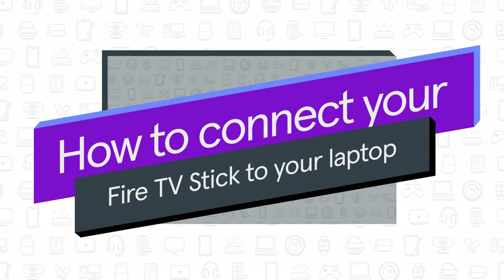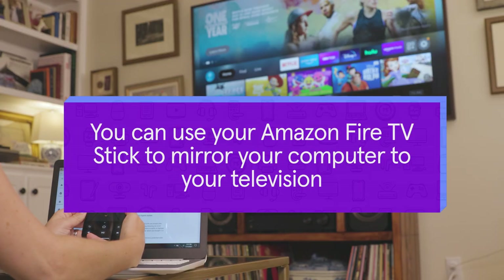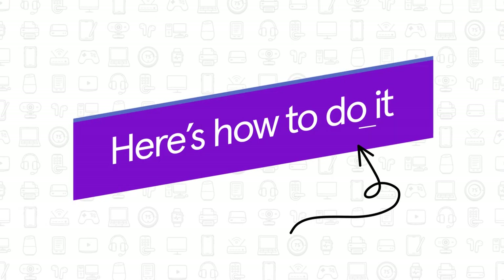In this video, we'll show you how to connect your Fire Stick to your laptop. You can use your Amazon Fire TV Stick to mirror your computer to your television. Here's how to do it.